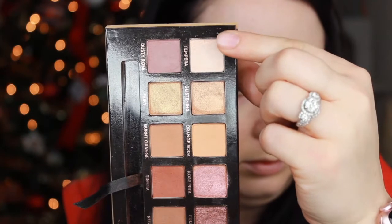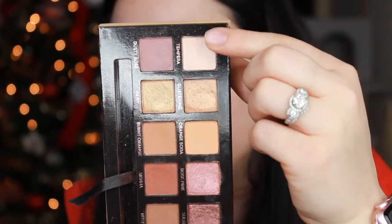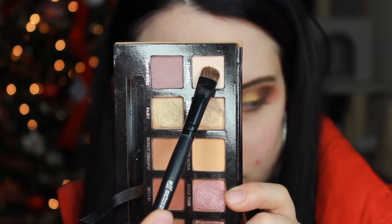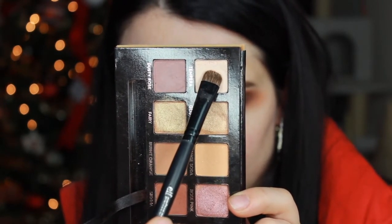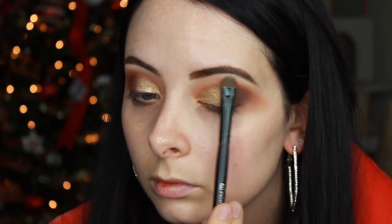Next, take the shade Tempura, which is a really nice creamy white matte shade, and use a flat shader brush — similar to the Luxie one already used, just make sure you clean it off first. I also really like the ELF version, which is what I'm using today. Apply that creamy white shade to the top of your brow bone, just underneath where your eyebrow naturally arches in the middle. This adds highlight to the brow bone and gives the illusion that your eyes are more open, awake, and lifted.